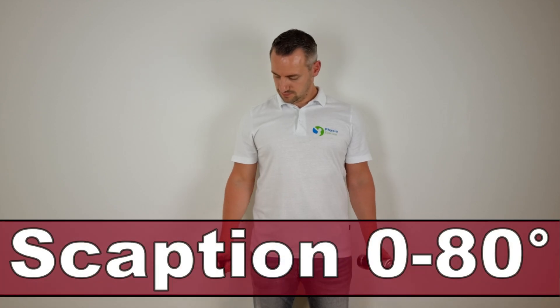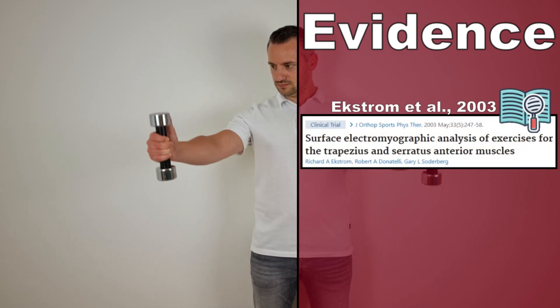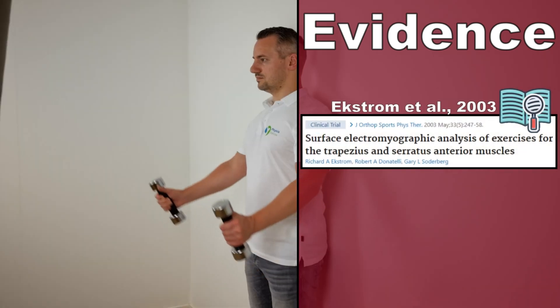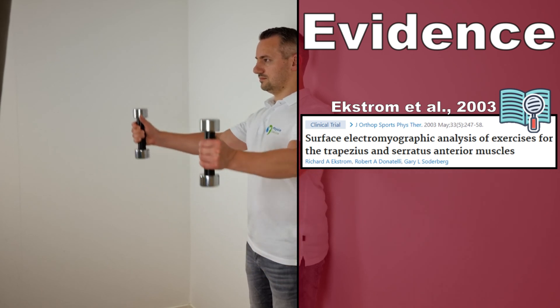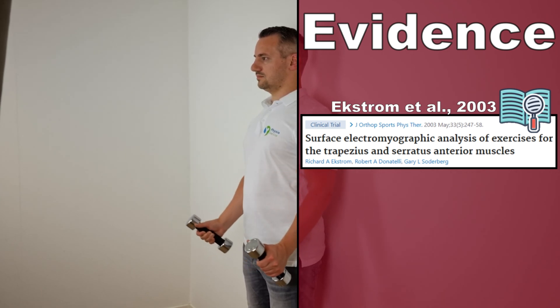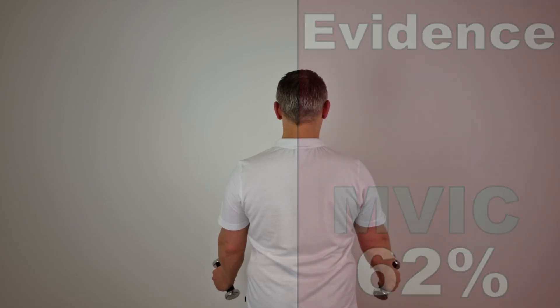Welcome to this video about the scaption exercise in the plane of the scapula, which is performed below 80 degrees and above 120 degrees. Described by Ekstrom et al. in the year 2003, this exercise generated an MVIC of 62% for the serratus anterior muscle.